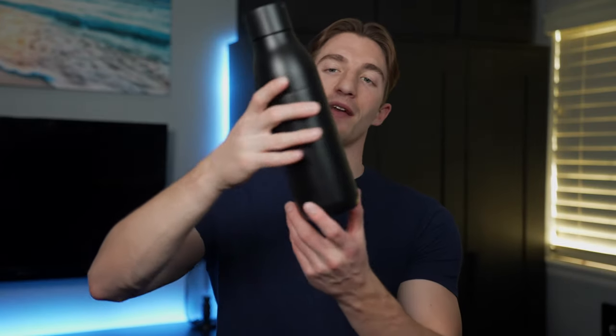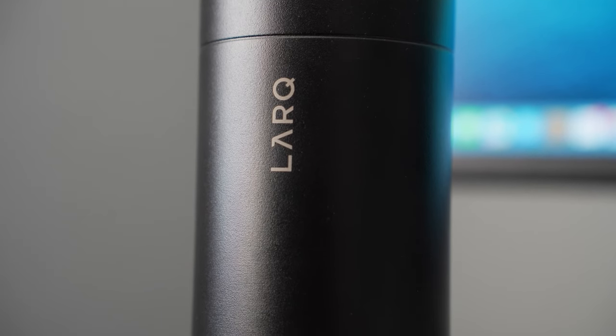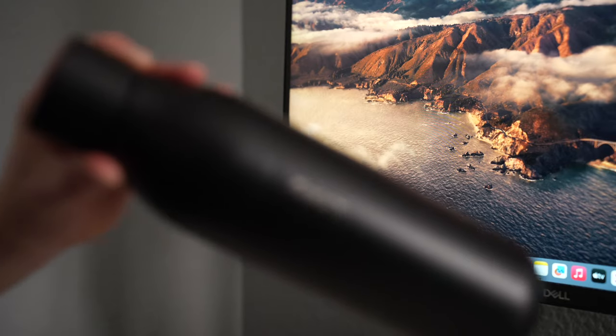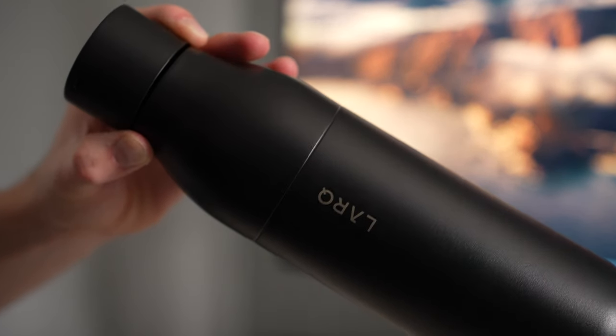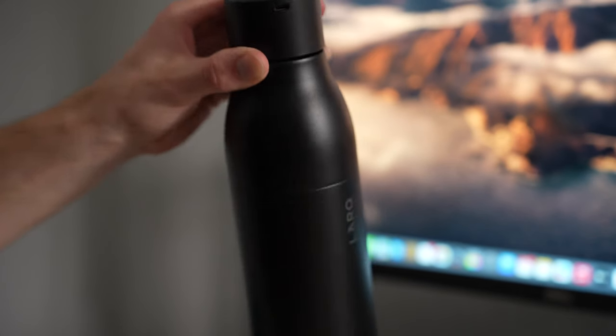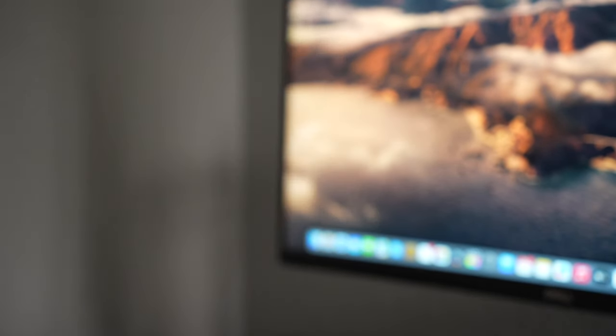When it comes to the overall design you can tell right away that this is a very good looking water bottle. The entire thing is made out of premium electro polished 18.8 stainless steel which means it's made out of 18% chromium and 8% nickel with iron and carbon as well. This type of stainless steel is really common, it's considered a food grade metal, and it's used in a lot of other water bottles thanks to its cleanliness, lightweight, and durability.